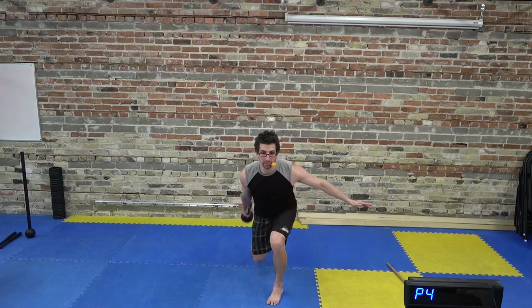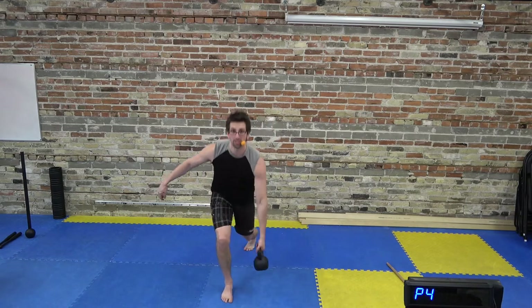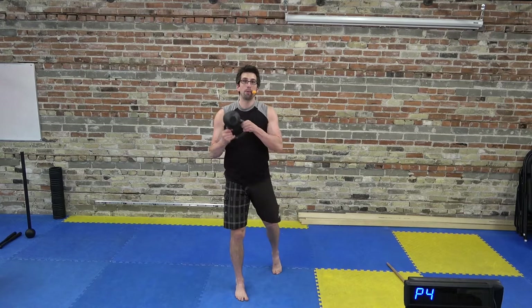Let's go through the whole thing once slowly: single arm swing, lunge swing, switch, catch it in the clean, baseball pass, switch, side swing, catch it into the halo, come around, down with both hands, swing into a forward press, hold, stand — and then we go to the other side. Single arm swing on the left, lunge swing, switch, catch it into the clean, baseball pass, switch, side swing, come up to halo, around, double hand inverted swing into a forward press, hold and stand. That's the first half — the second half's a lot easier.